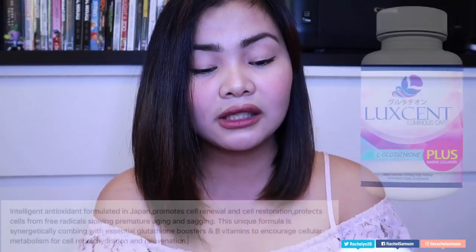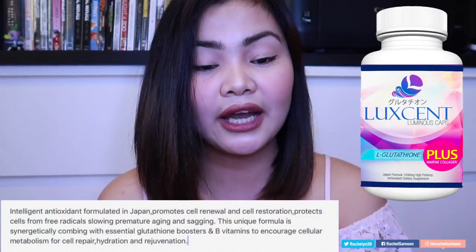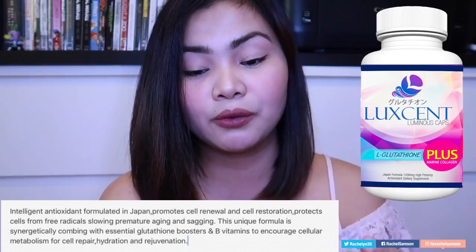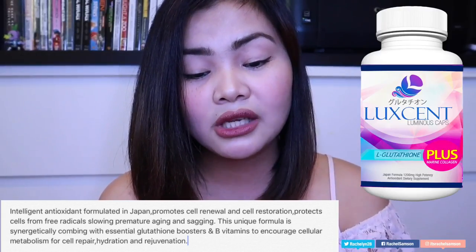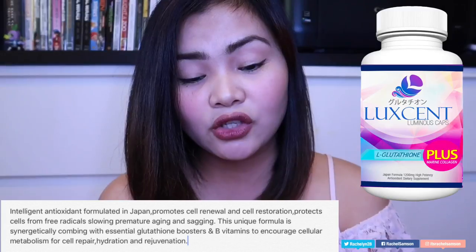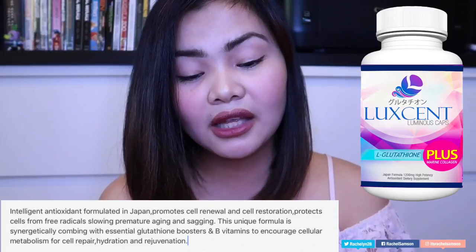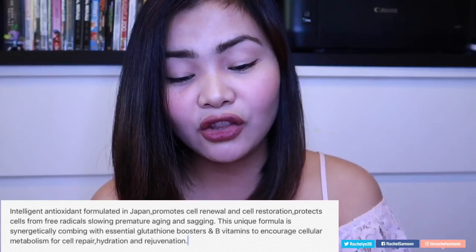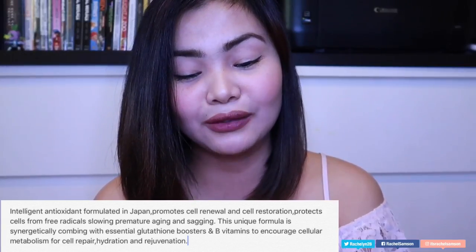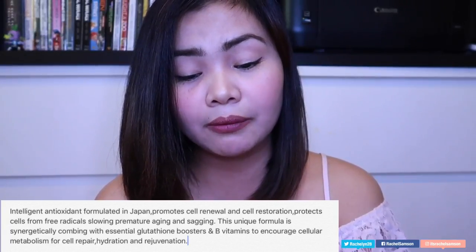It says Luxent Luminous Caps L-Glutathione plus Marine Collagen — this is a Japan formula, 1200 milligrams potency, antioxidant dietary supplement. The claims are great because of the high glutathione content. It says: intelligent antioxidant formulated in Japan, promotes cell renewal and cell restoration, protects cells from free radicals, slowing premature aging and sagging. This unique formula is synergistically combined with essential glutathione boosters and B vitamins to encourage cellular metabolism for cell repair, hydration, and rejuvenation.